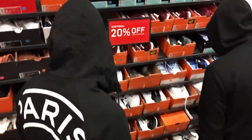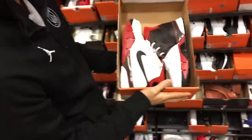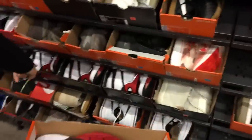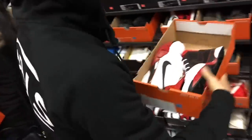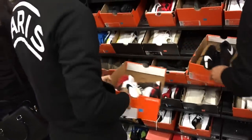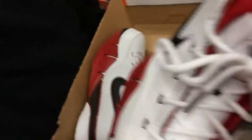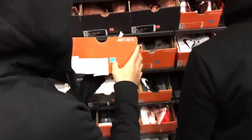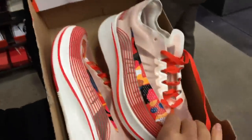Do we have any contenders? Look at that, they have a whole bunch. What size is this? Size 7. I already have this, but if you guys want to know, these are super nice. What's the damage? $175 plus 20% off — not bad. You got some Zoom Flys, this is a nice little colorway.